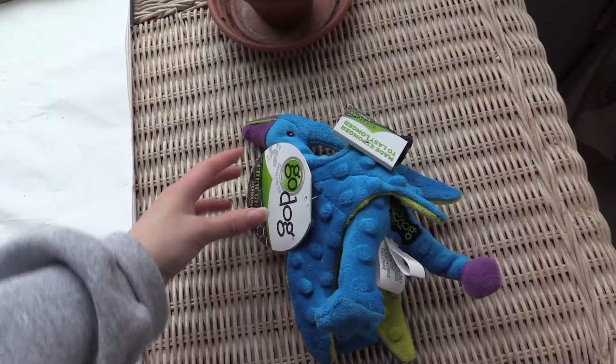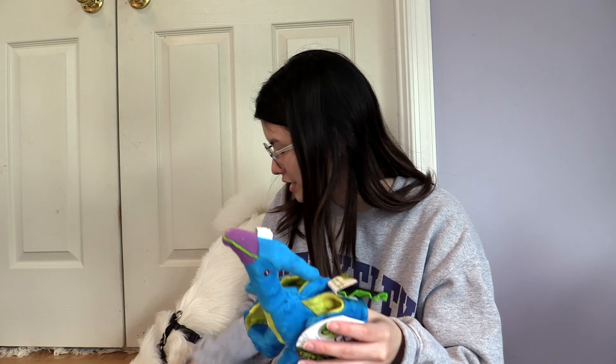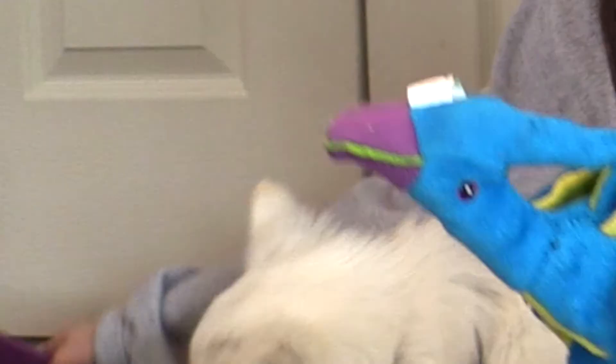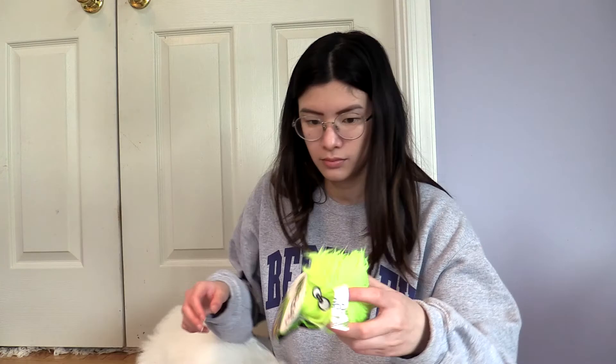The first thing we have in here is this dinosaur toy — weird looking, like a pterodactyl I guess. Do you know what a pterodactyl is, G? She's trying to play with the other toys. So we have a pterodactyl dinosaur squeezy. She'll like that.